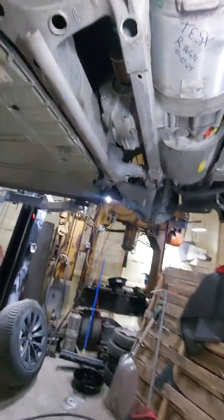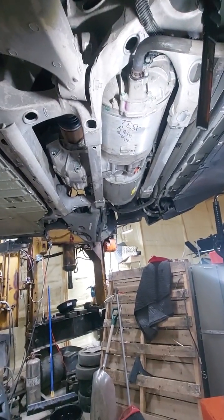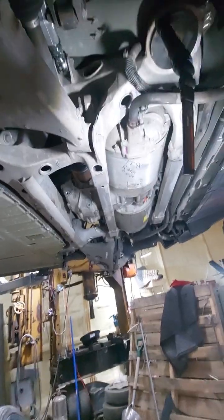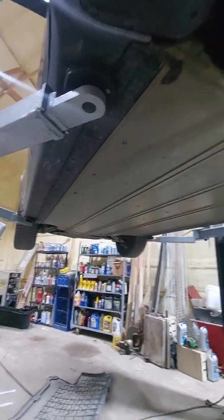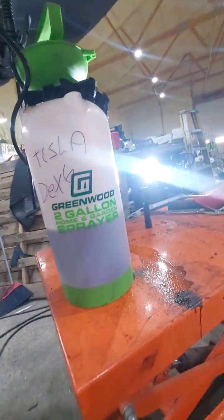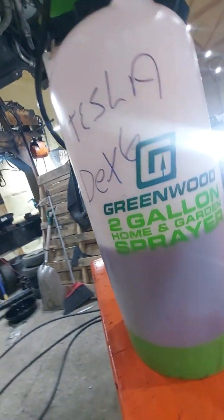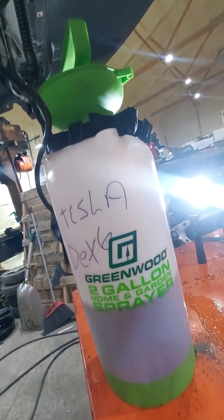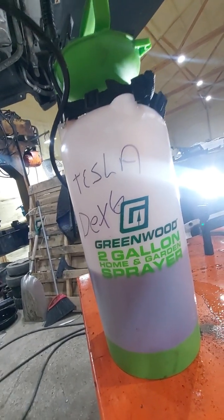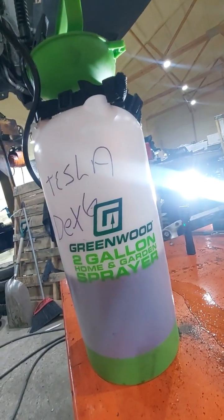Let me show you how I put fluid — Dextron 6 — in these drive units. You can buy all these fancy filling machines, or try to squeeze it in with a cord. But for $12 you can buy a garden sprayer. These things are meant to hold all kinds of chemicals and they do great. I also use a smaller version of this for bleeding brakes — I pressure bleed brakes with a garden sprayer and it works perfectly.